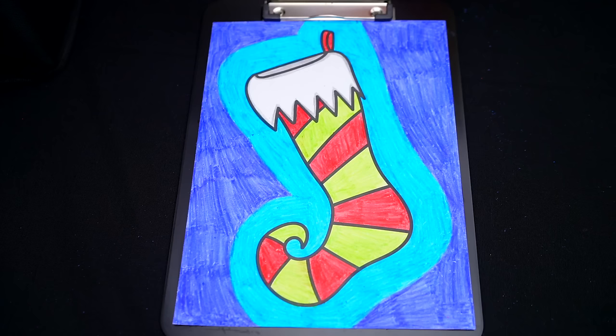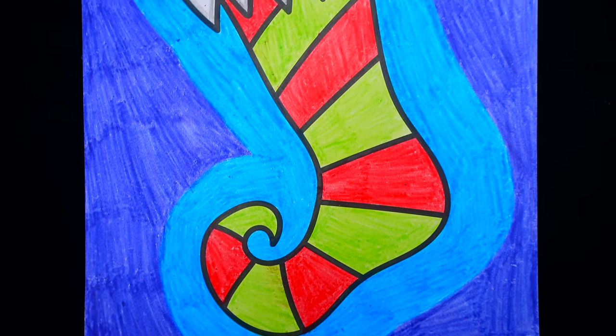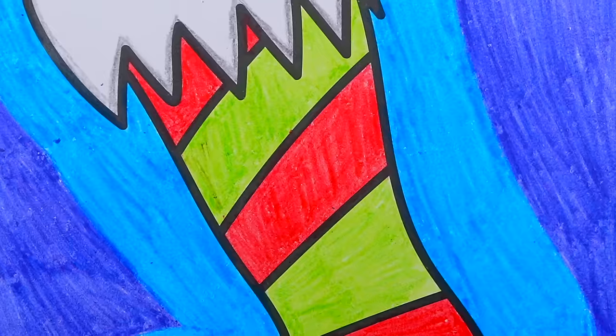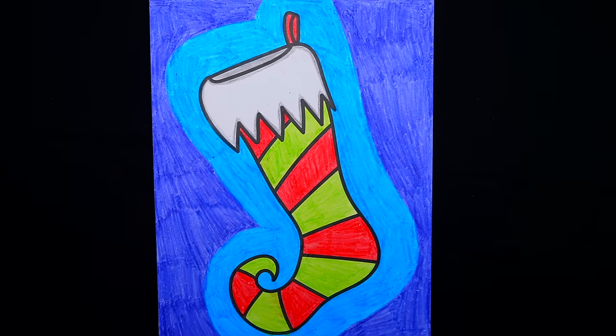Okay, I'm all finished. Wow, this picture turned out so cute. I love all the red and green stripes. This is one adorable stocking.